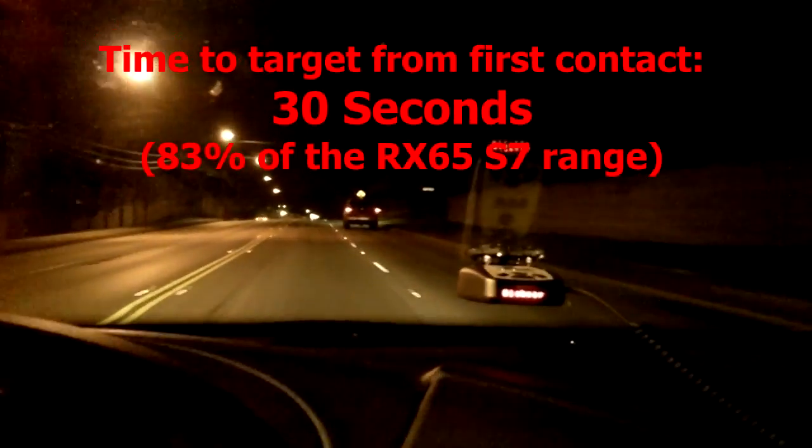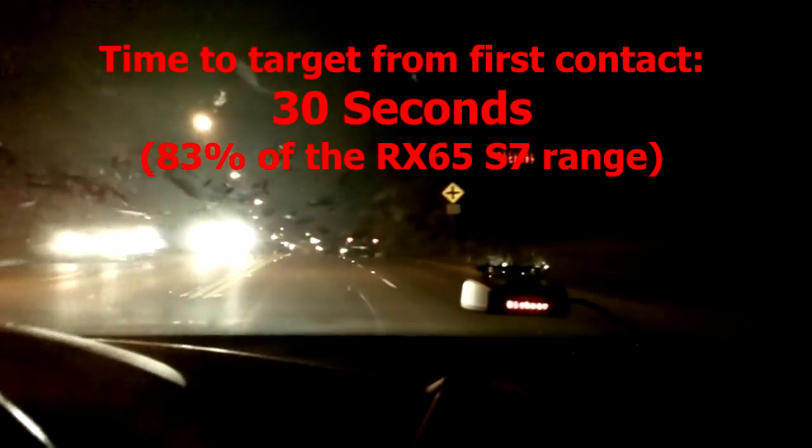Got it — picking up at 24.135. Lost it there, got it back at 24.137. There's a speed sign and this guy is going 50 miles an hour. Passing source. It actually had a better aft range that time — interesting. I would say that was pretty close to the RX 65, probably not quite as far out, but definitely better than the Whistler.